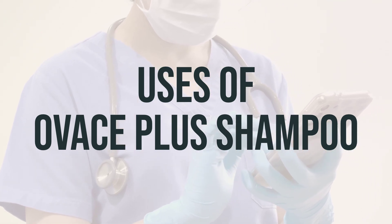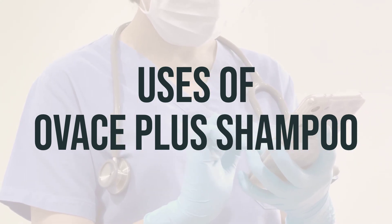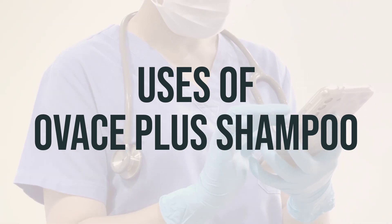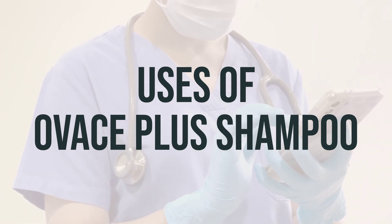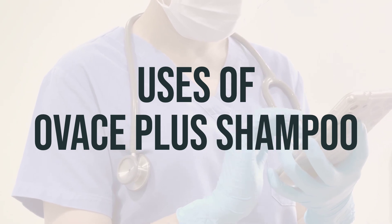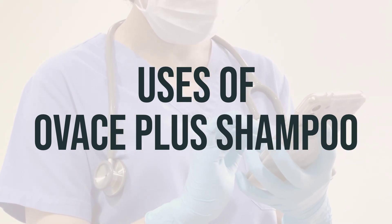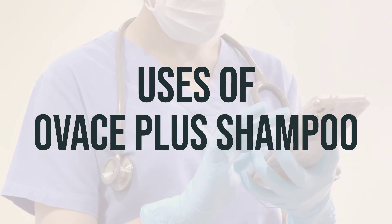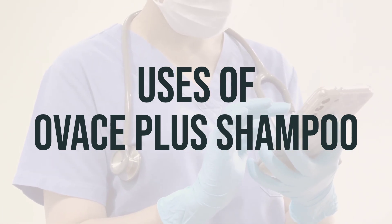When using OVACE Plus Shampoo, it's important to follow the instructions provided by your healthcare professional for best results. It's typically recommended to use the shampoo as directed, usually a few times a week, depending on the severity of the condition. Always consult with your doctor for the best time to use this shampoo for your specific scalp condition.